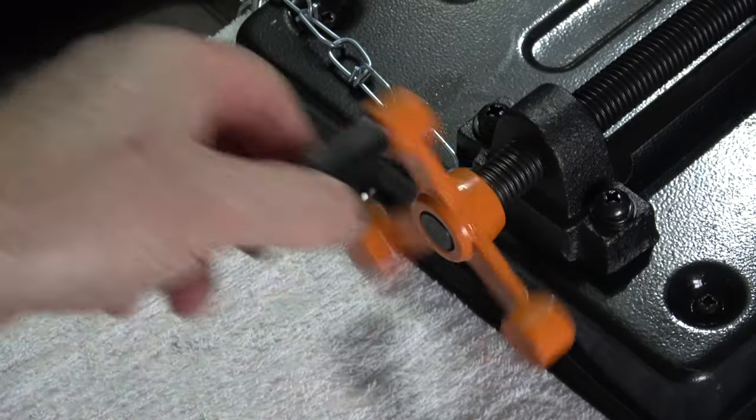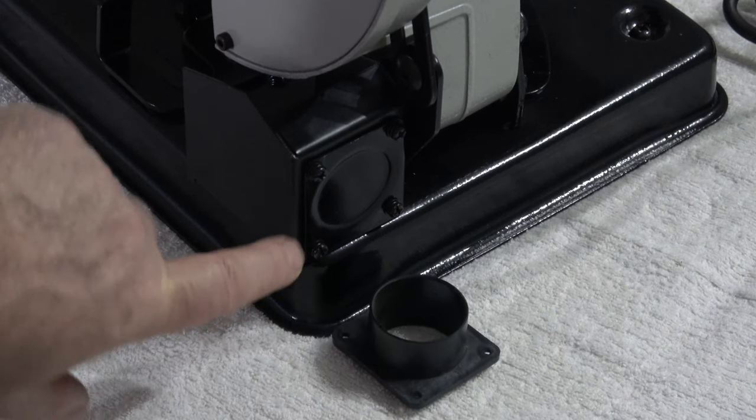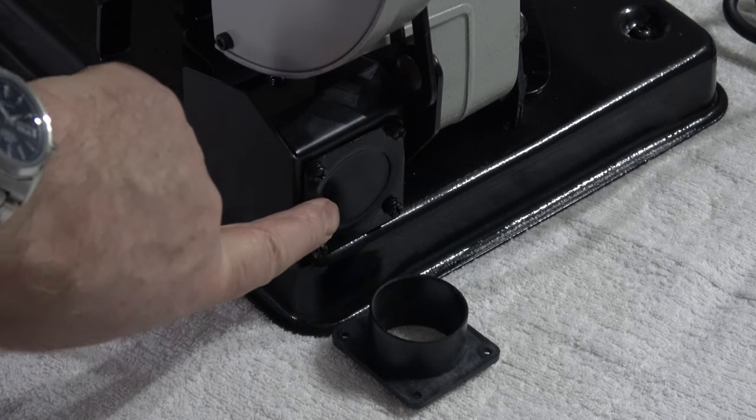It just means that it's easy now to operate the vise. The dust collector is designed to screw on where the steel plate is, so you've got the option of either having the dust collector on or off.